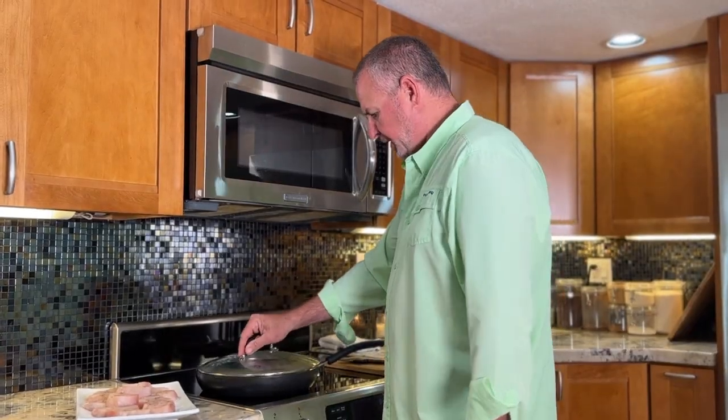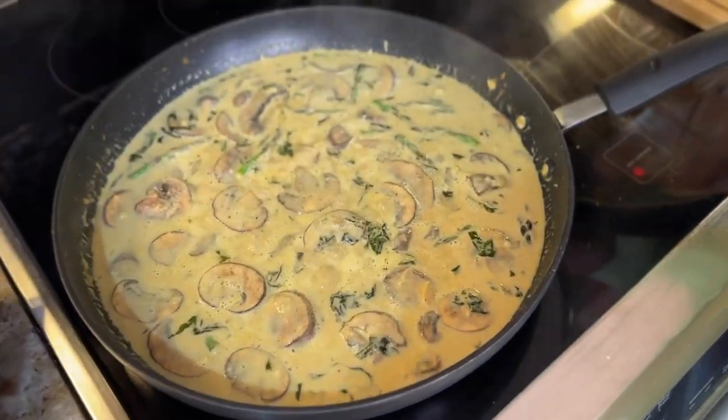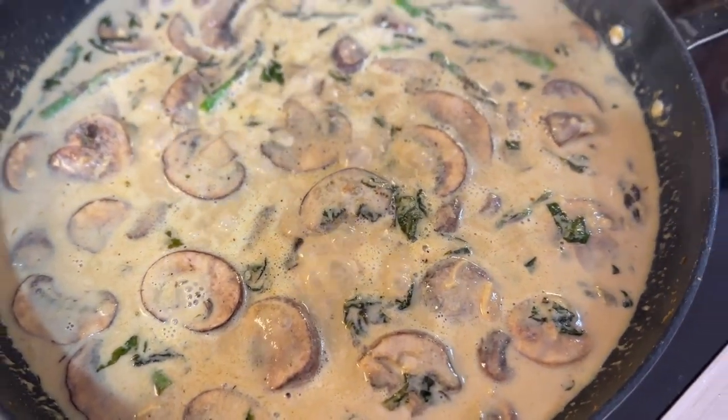Cover that with a lid and just let the asparagus and the mushrooms cook down, get real tender — just on a low simmer, a low boil. Should only take about 15 minutes. Once those vegetables are really broken down in that sauce, it is just absolutely delicious. Look how creamy that's getting. The vegetables are getting nice and tender — that's definitely ready for the fish. One of the biggest mistakes people make when preparing any kind of fresh fish is they overcook it. I like it medium, tender, juicy. That's how fish is meant to be eaten. Especially with something like wahoo that cooks really fast, be careful and don't overcook it.